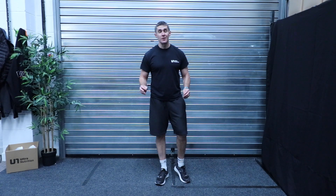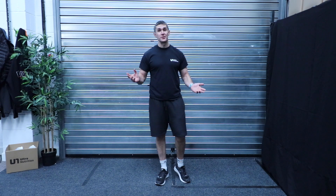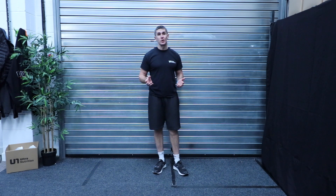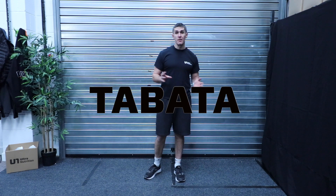Day five, so this is Wednesday's workout. Get ready, middle of the week — get this one done and you're over halfway through this week. So another different way to work out today.